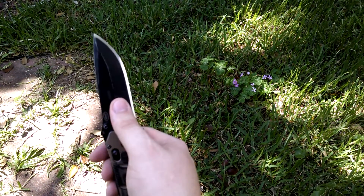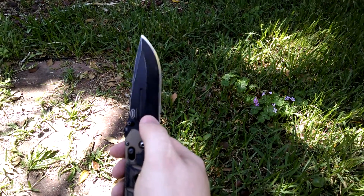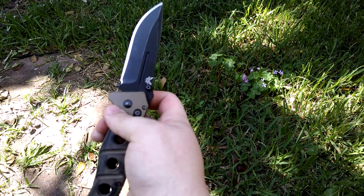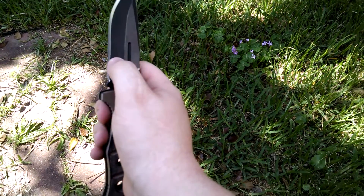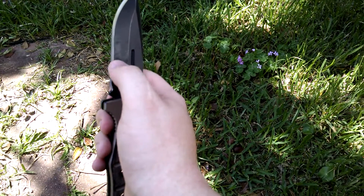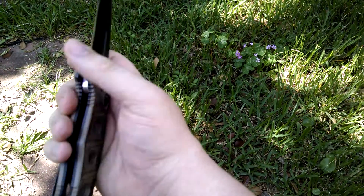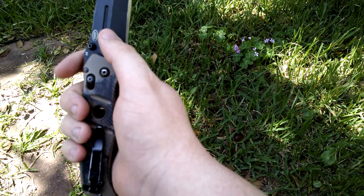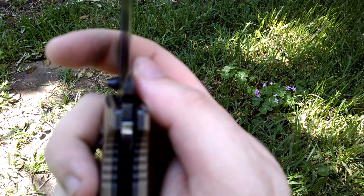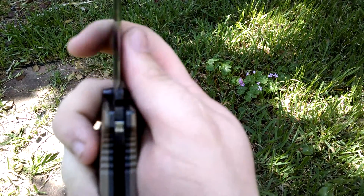Very well used knife. I did reprofile this knife extensively — it's about a 10 degrees per side edge, and I knocked the shoulder off of it. So it's almost like a zero grind, not quite. There is a very slight angle change when you meet the bevel, and the bevel is slightly less wide on one side than the other.